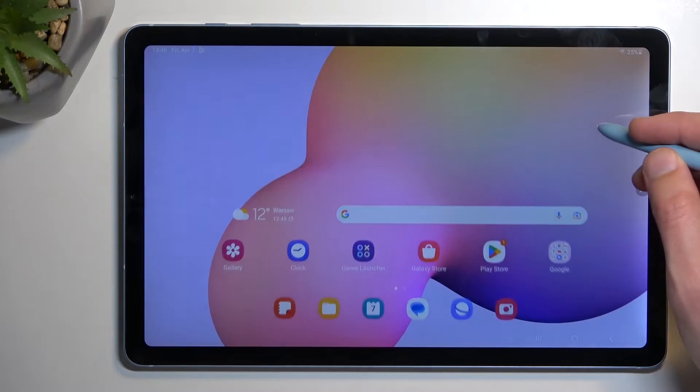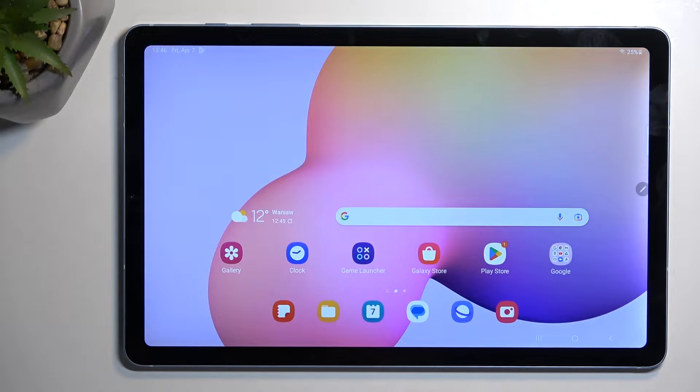Welcome, and this is the Samsung Galaxy Tab S6 Lite. Today I will show you how you can capture a screenshot on this device.